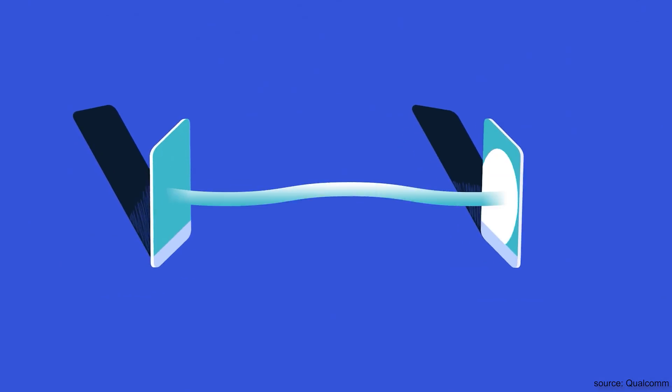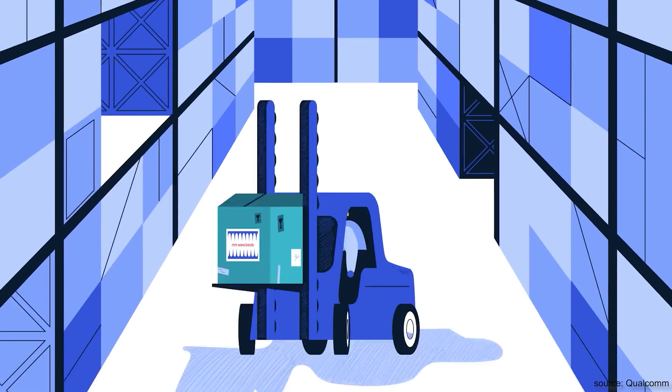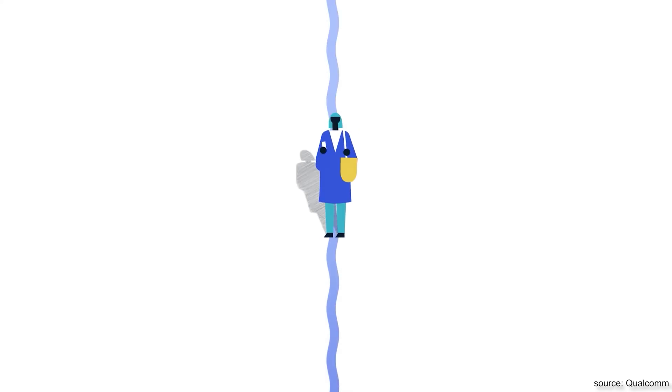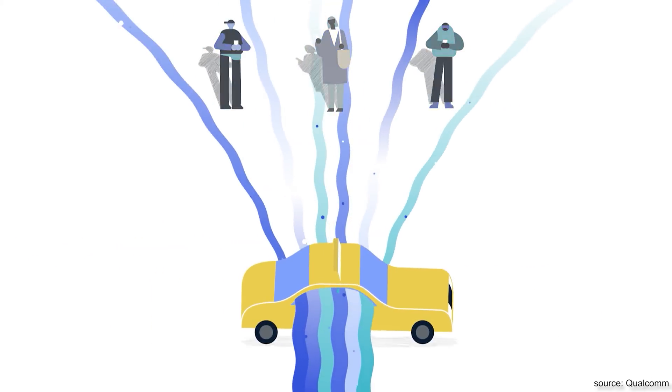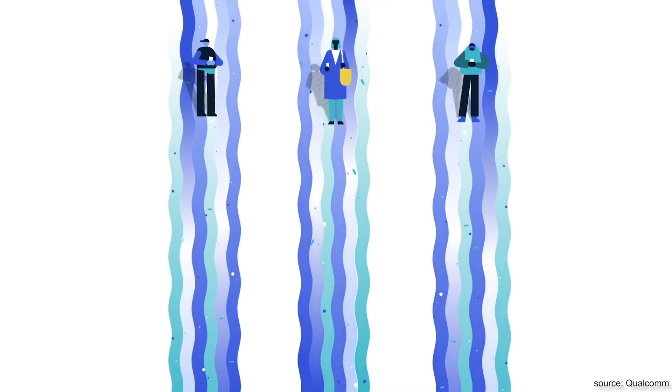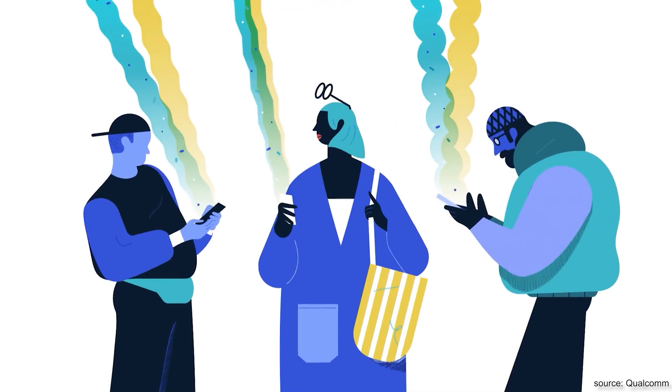Something that the 60 GHz connection, like the one in the Vive wireless adapter, can't do. Because the waves are too short and focused, they bounce on different surfaces, and even a piece of paper can actually destroy the connection completely. This makes line-of-sight a must to have the best wireless VR experience possible, with very high resolution and very high bandwidth to support it. These are the major pros and cons at the end of the day.